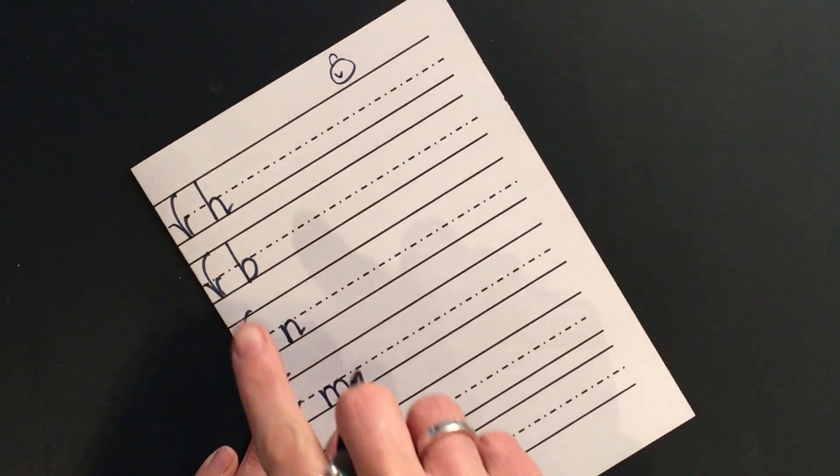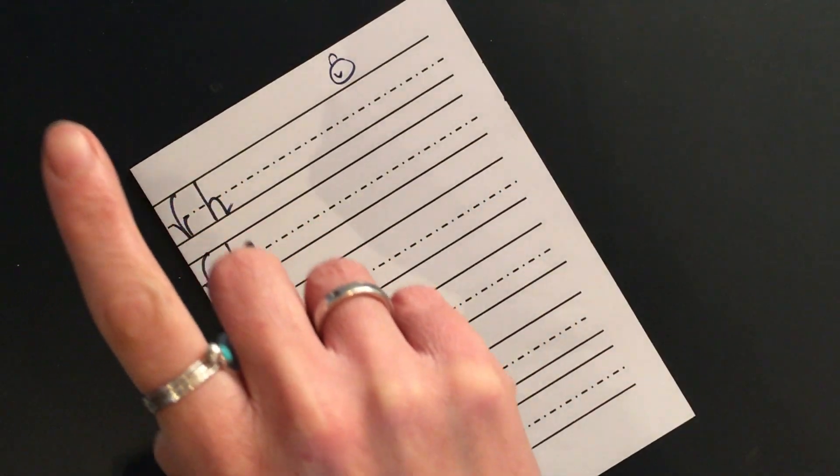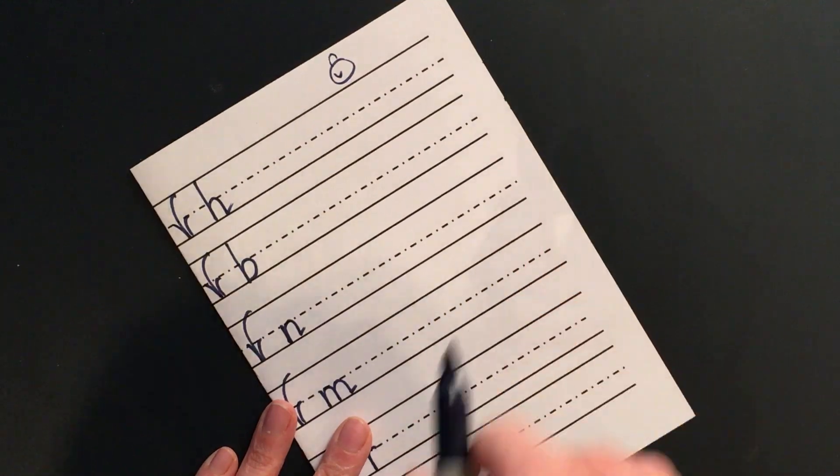Down, bump, back up, push over, down, bump, flick. And again: down, bump, back up, push over, down, bump, flick. Good.